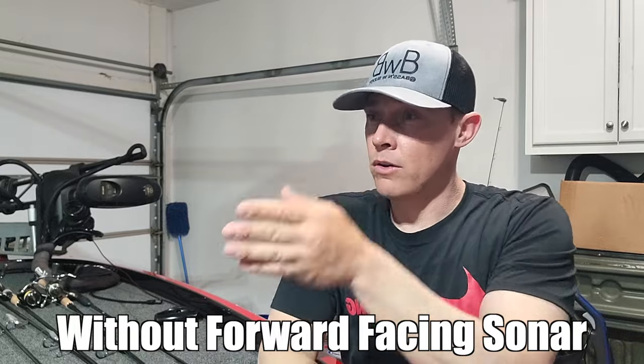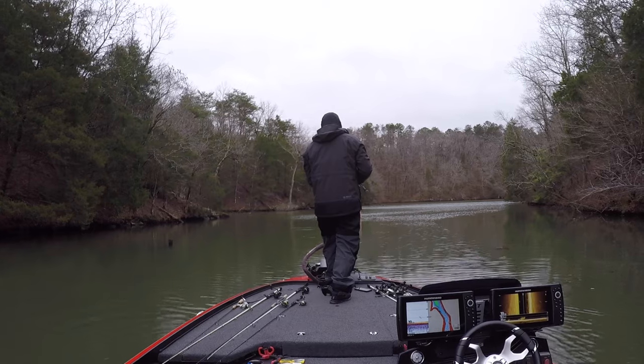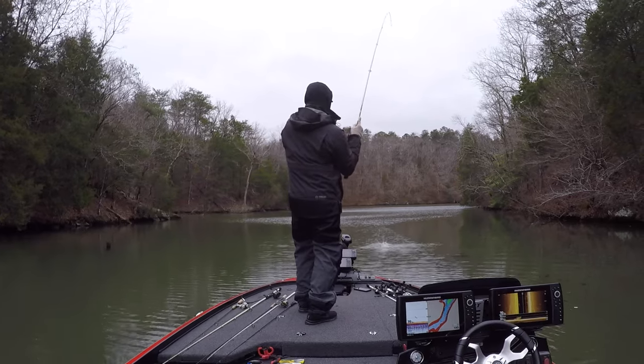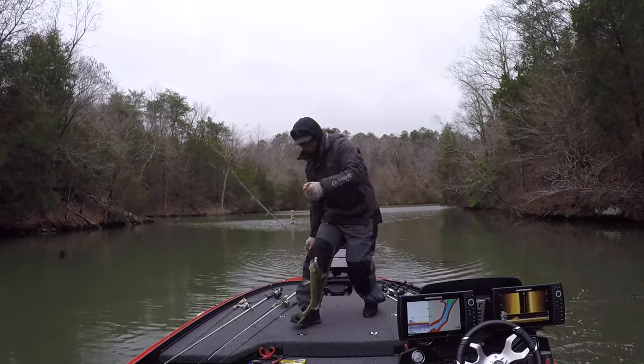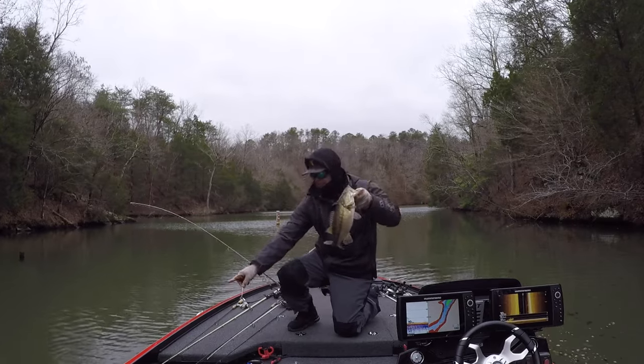As you're riding these creeks, all you need to do is start fan casting — fan off to the left, fan to the right, cast down the middle. Those fish are often suspended no lower than five feet, and a lot of the times when I catch them they're about two to three feet in the water column. If you're not getting bit on your fan cast, change the depth — let it sink for three seconds and slowly bring it back in. If you're still not getting bit, let it sink five seconds and fan cast that.